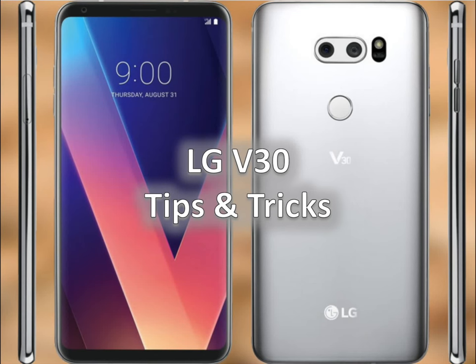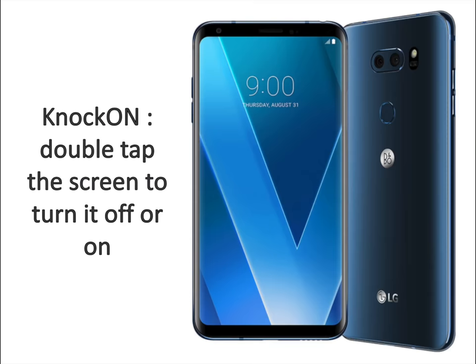The LG V30 has just launched in the United States and it's the company's best looking and most powerful phone so far. It comes with some neat functionalities that you may not know about, so we've outlined some basic tips and tricks to help you enjoy it a little bit more and make the most of its features. Let's get started with the best tips and tricks for the LG V30.